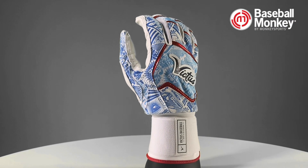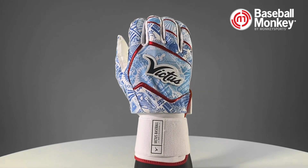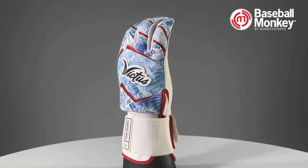The back of these gloves is a knit mesh that helps keep the overall weight of the glove down while also promoting breathability and flexibility.